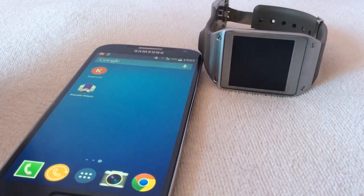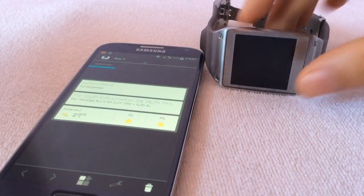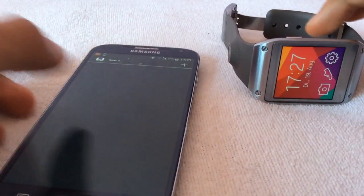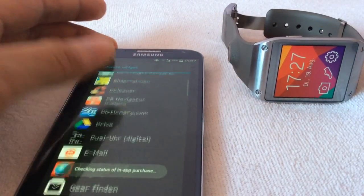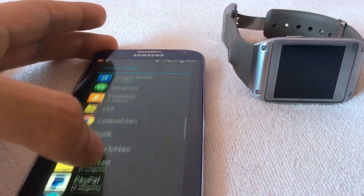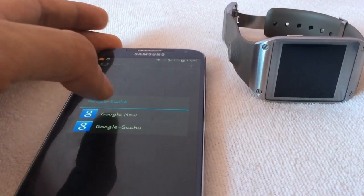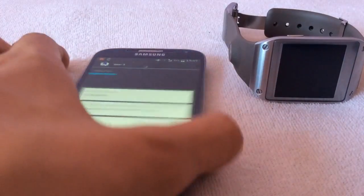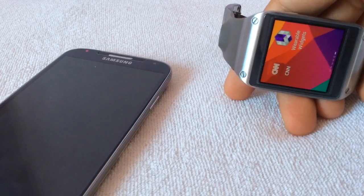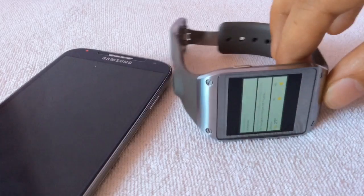I downloaded Wearable Widgets and set the widget from Google Search as a widget on my watch. If you go to this same app, you see it's loading the same screen.